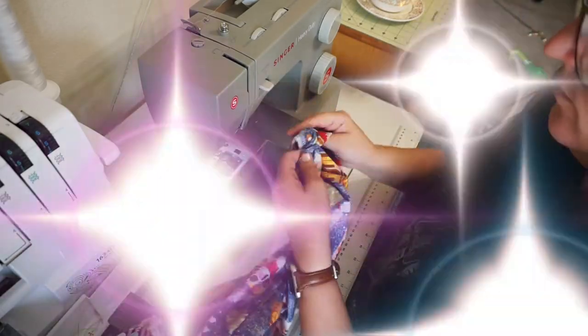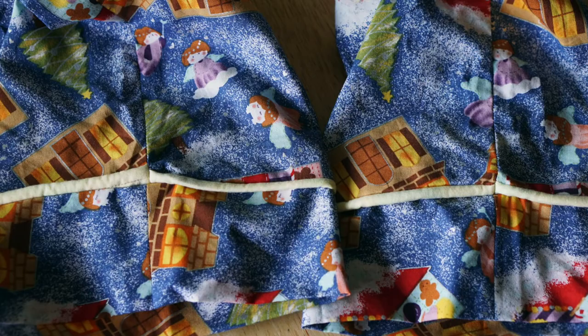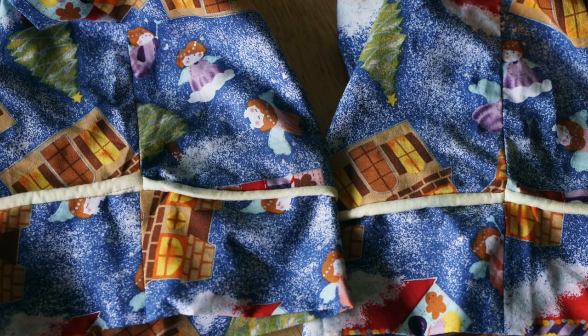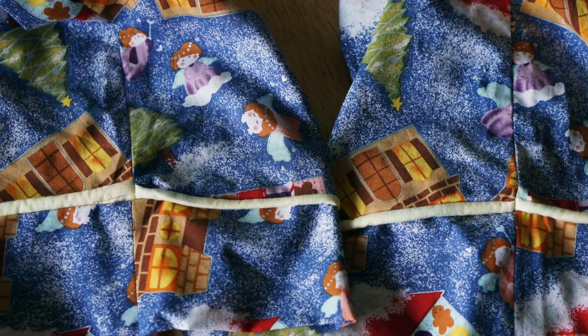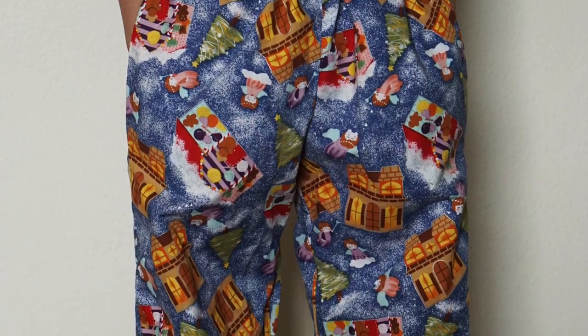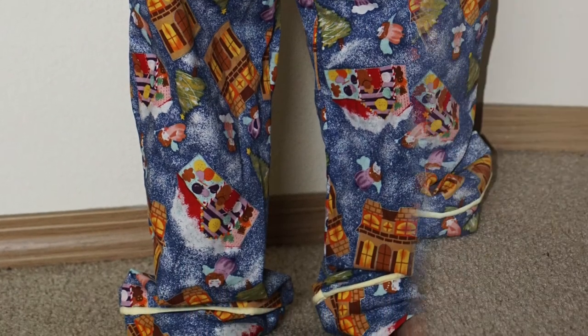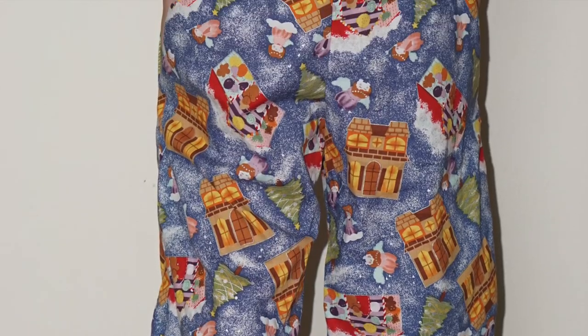I skipped step 18. Here's how these pants turned out. I don't like that I couldn't get my piping to match perfectly — I think that'll take practice and maybe there's some tip that I don't know. But again, this is only my second time ever sewing piping, so I'm pretty happy with it. I'm pleased. I think they turned out great.